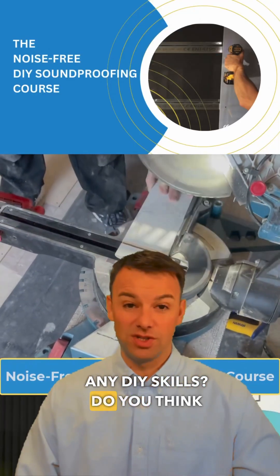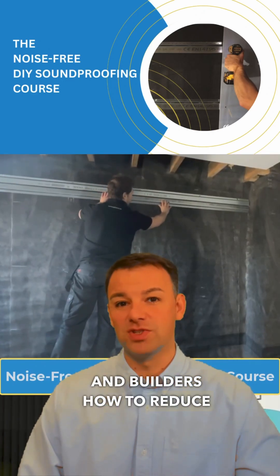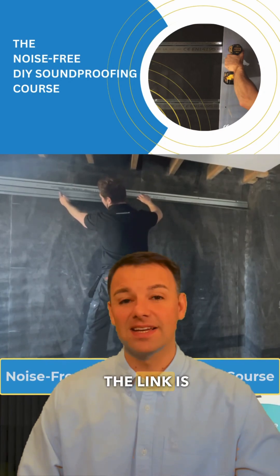Do you have any DIY skills? Do you think you could do this yourself? If you're interested, I teach DIYers and builders how to reduce noise in their own home — the link is in the bio.